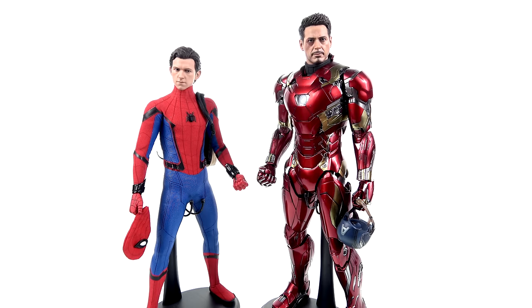What's up, you beautiful collectors and action figure fans — it's the one and only Optibottom, finished with another video review. On today's episode I'm going to be doing something a little bit different.